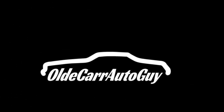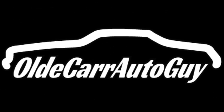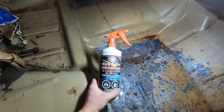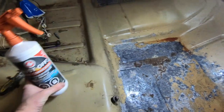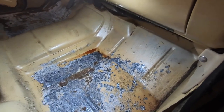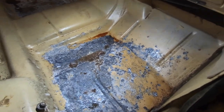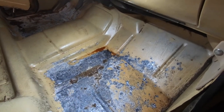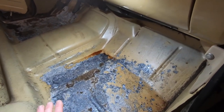Tonight we're going to be doing some primer and paint on the front floors and getting ready for tearing apart the rocker panels. In the last video we used a product called Rust Off, a rust converter, and we sprayed it on the surface of the floor. It turned everything kind of white, almost a purplish color — it's ready for paint now. We're going to give it one last wipe down, spray it with some primer, and when that dries we'll get some black paint on it.